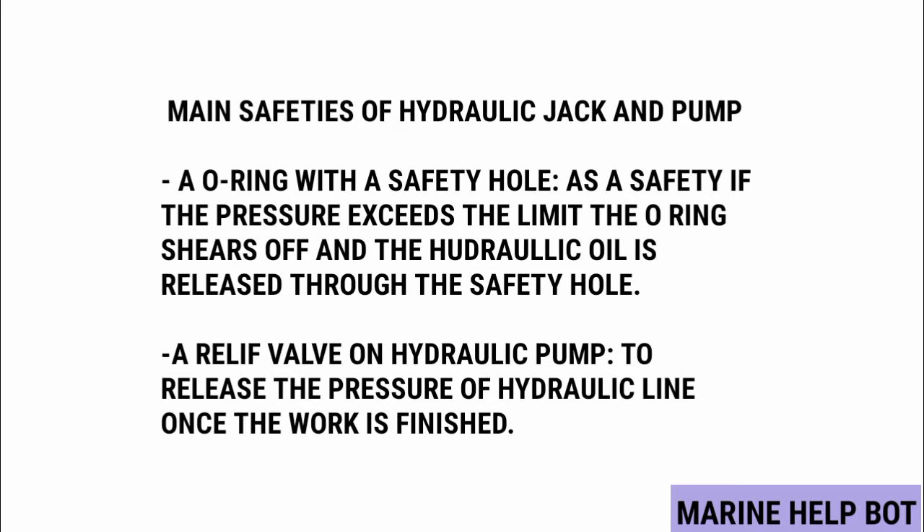This safety feature safeguards against any accident that could cause injury to a person. The hydraulic pump has a safety feature called a relief valve, used to release the pressure of the hydraulic line once the work is finished. In the next slide, I have shown how the O-ring and safety hole provide protection, and also how the relief valve works on the pump.